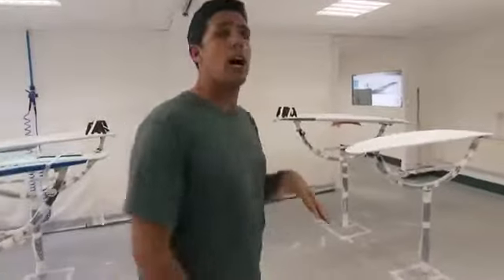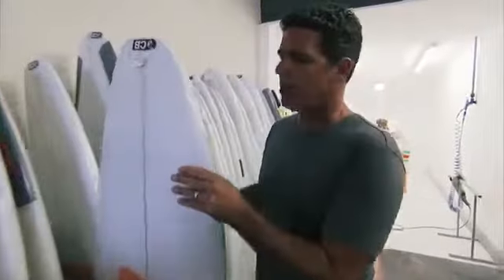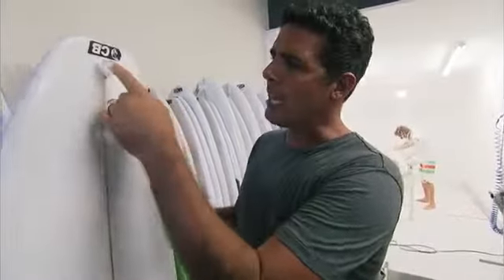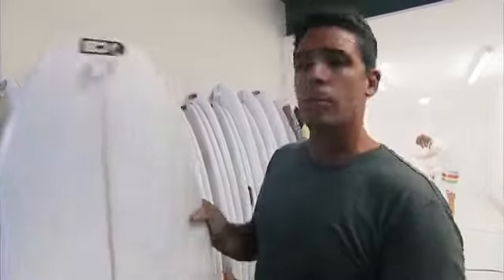Then we'll do a process called a hotcoat — we add wax to the resin and they'll fill it. On to the last process: the sanding process. Behind me you can see boards that have been pulled out of the glassing shop, nice and hard, already solid, with some raw edges that still need to be smoothed out. That's what Paul is doing behind me. He'll take sandpaper — making it finer and finer — until it's nice and smooth. Then they'll add just a bit of a wipe-on finish and it's ready to hit the water.